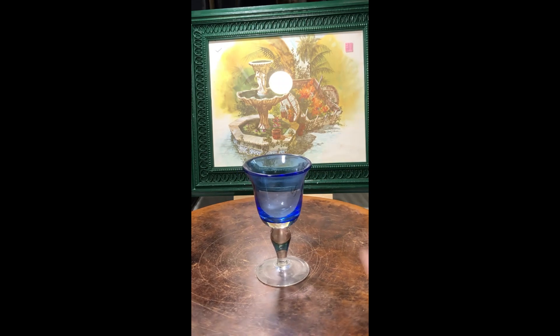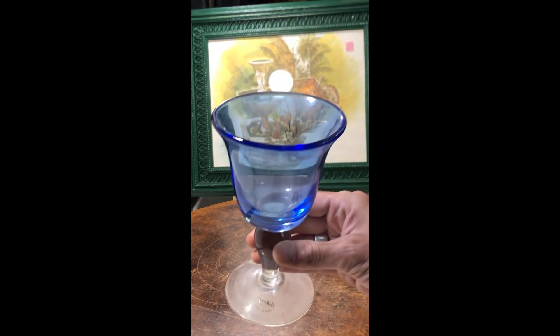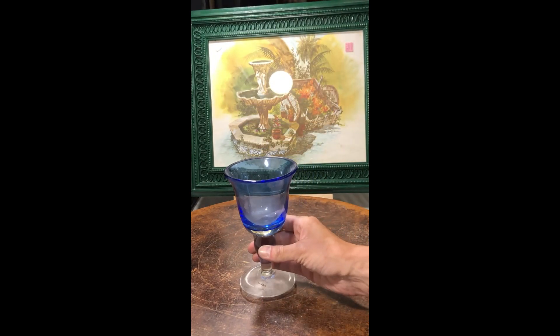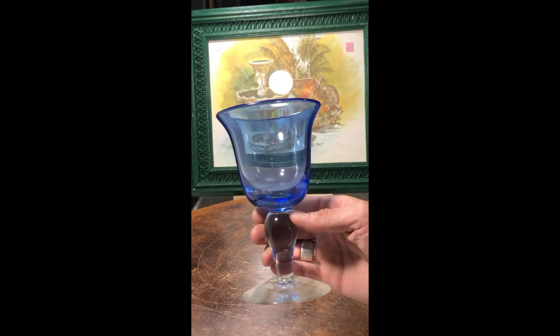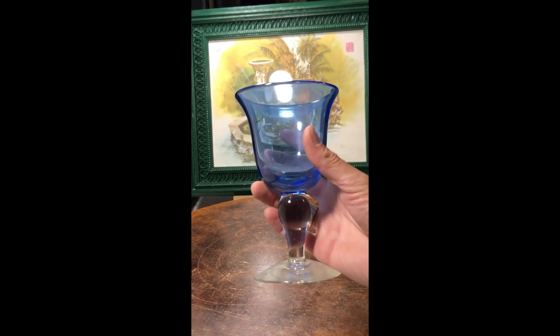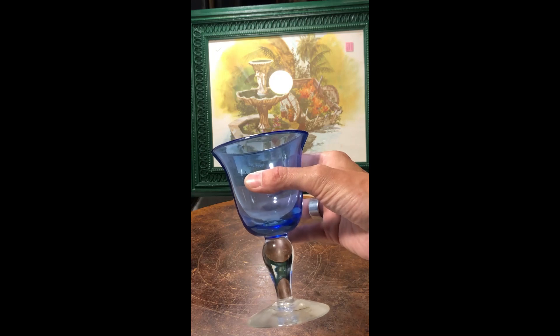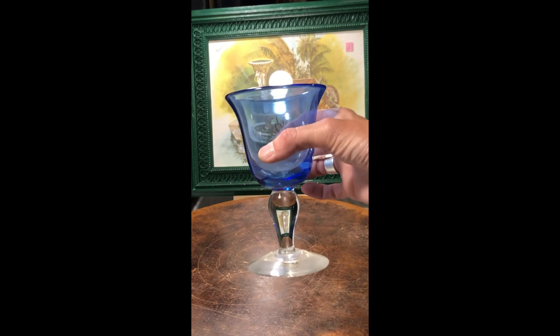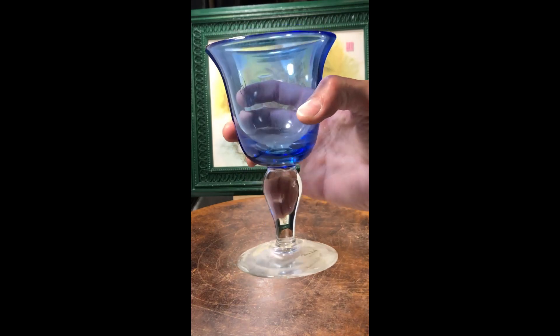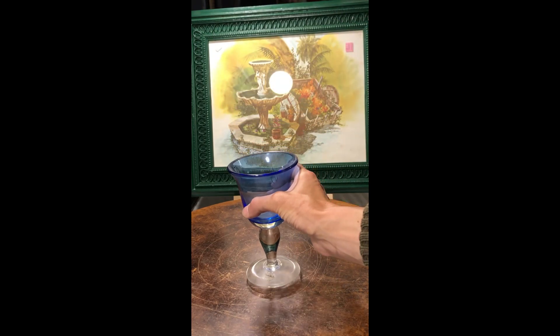Lastly, I found a set of eight of these really cool goblets labeled 'Handmade Artland Collection.' I'm gonna have to look Artland up, but I found a set of eight which was really lucky. They're made in China but they're very unique and beautiful — they have the color blue and the stem is really cool. Just looking through the glass, it's very unique, so I was very lucky to find eight of those.